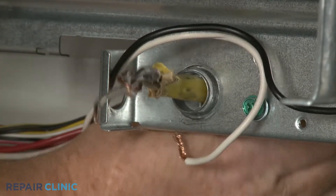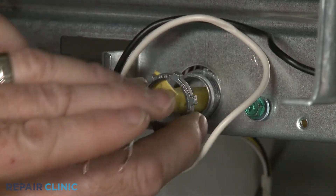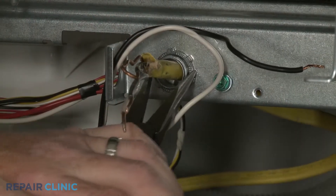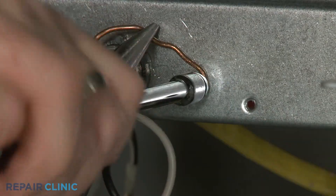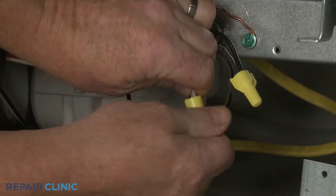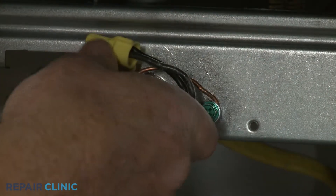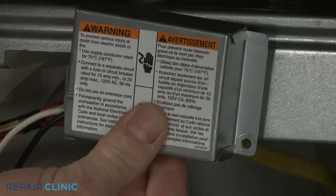Fully position the wires and strain relief in the junction box, then thread and tighten the strain relief nut. Secure the grounding wire with the screw. Join the black wires together and the white wires together, and secure them with the wire nuts. With the wires positioned inside the junction box, realign the cover and re-thread the screw to secure.